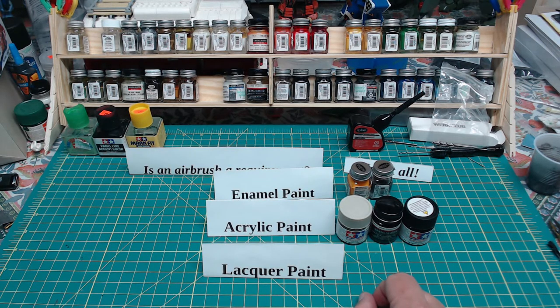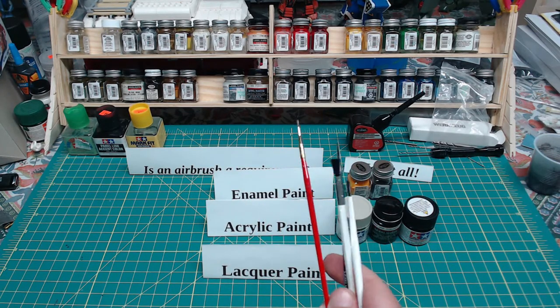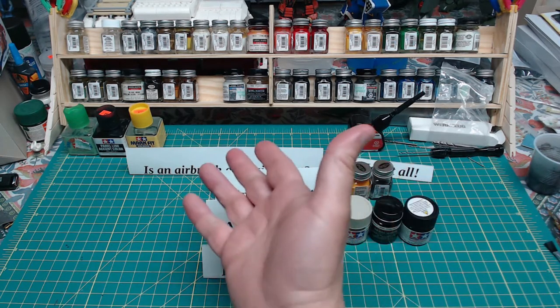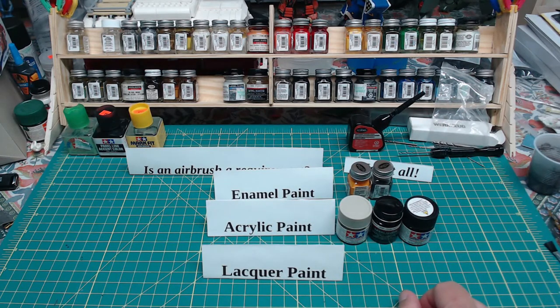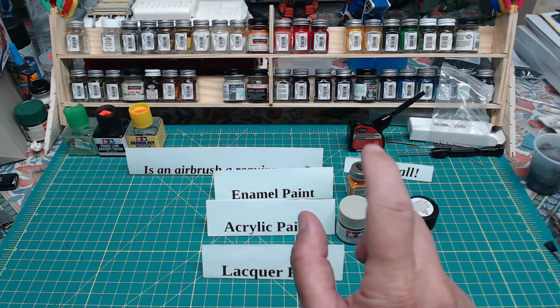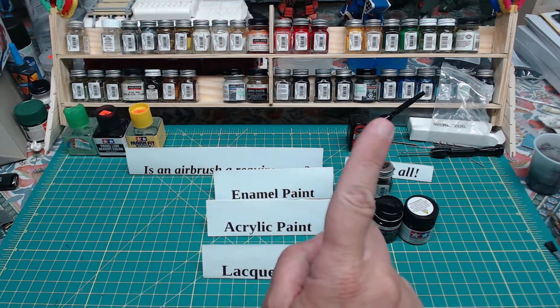That's painting in a nutshell. I talked in episode one about brushes — and as you start building, you will quickly have your little collection and your stuff will be there ready to go. Next, we'll talk about spray painting, some painting from bottles, and some basic technique when it comes to that. Stay tuned.